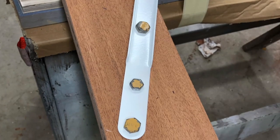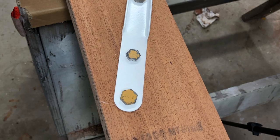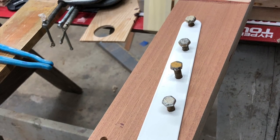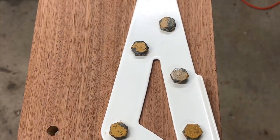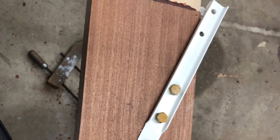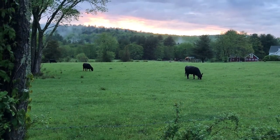Looks like all of that tedious work on the drill press did pay off in the end. I trial fit each of the fittings to the spars and I didn't have to chase any of the holes for the bolts, and the bolts were able to be driven with a rubber mallet. So I'm very pleased.